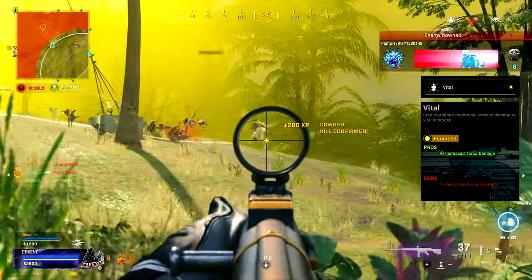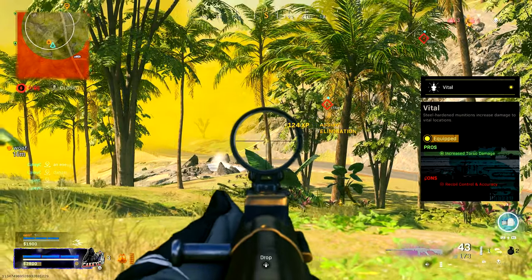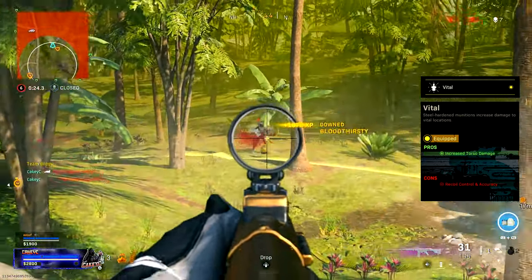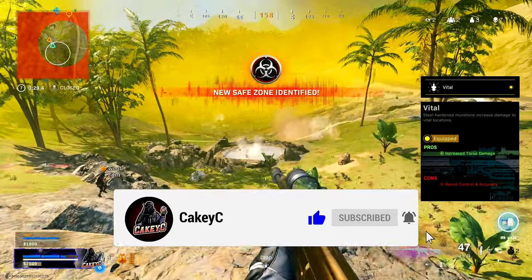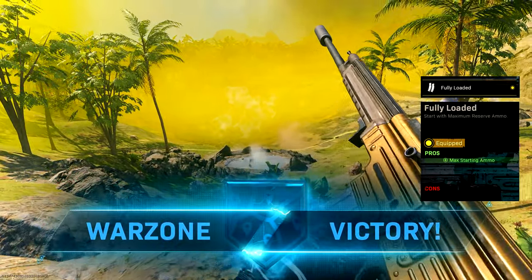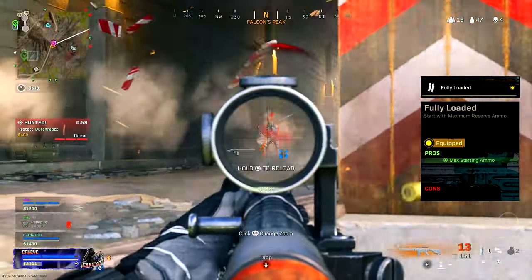Moving on to the perk slots, we're going to go for Vital in the Perk 1 slot, which gives us increased torso damage. This is too good not to run, and the other Perk 1 options on the STG aren't really that strong, so Vital is an absolute necessity. In the Perk 2 slot we're going for Fully Loaded — it's just in a different league compared to all the other perks in that slot.